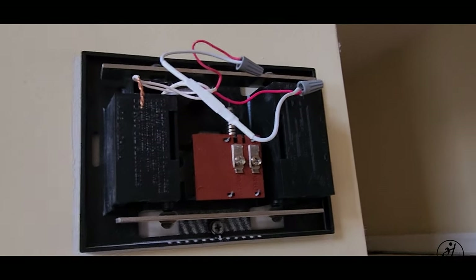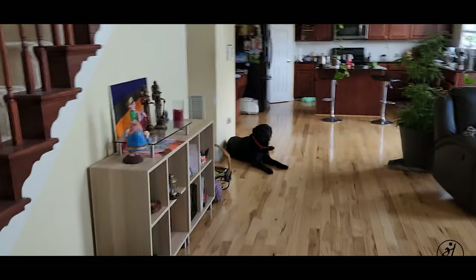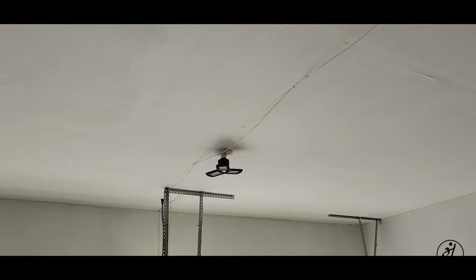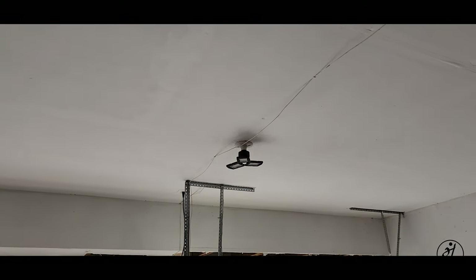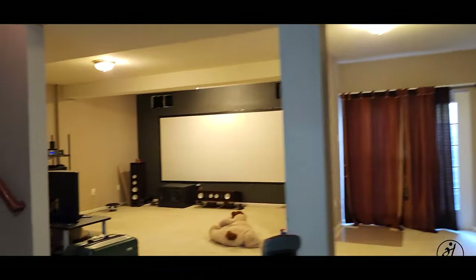We need to find where the doorbell transformer is. The second place to check is somewhere in your garage — it's not there either. It could also be in your power box, usually in the corner — not there as well. So the last place to check is your basement utility room.